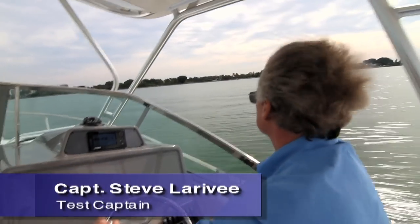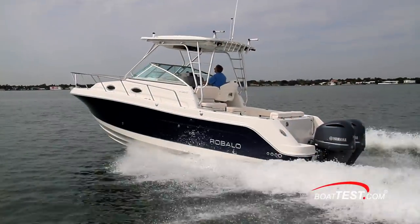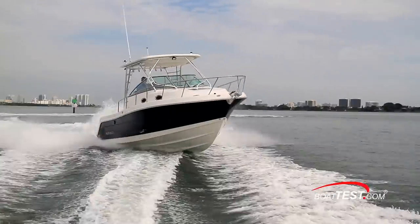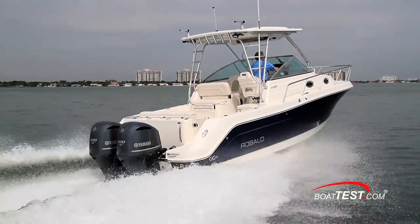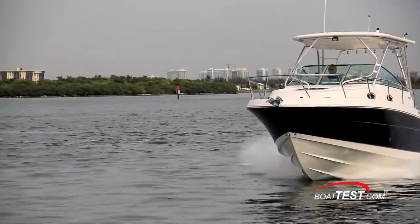Hi, Captain Steve for BoatTest.com, and today we'll be taking a look at a roomy crossover walk-around that bridges the gap between fishing, family activities, and overnight capabilities. She's the Raballo R305 and she proves that a reasonably priced boat can also be high in quality and utility.